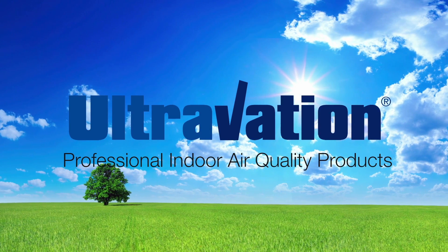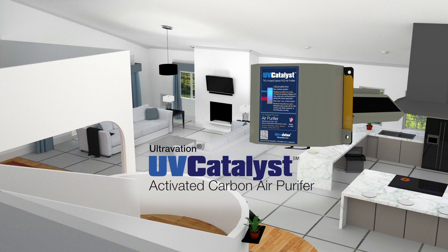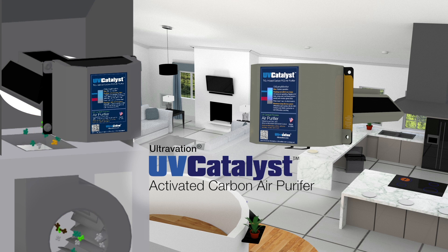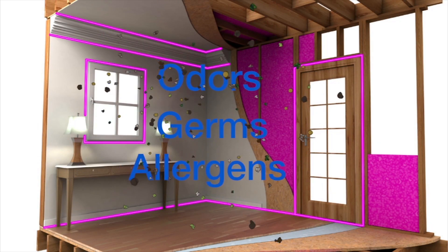Ultravation, specialists in indoor air quality since 2000. Ultravation UV Catalyst: an enhanced activated carbon air purification system for cleaner, fresher, and healthier air for the whole family.